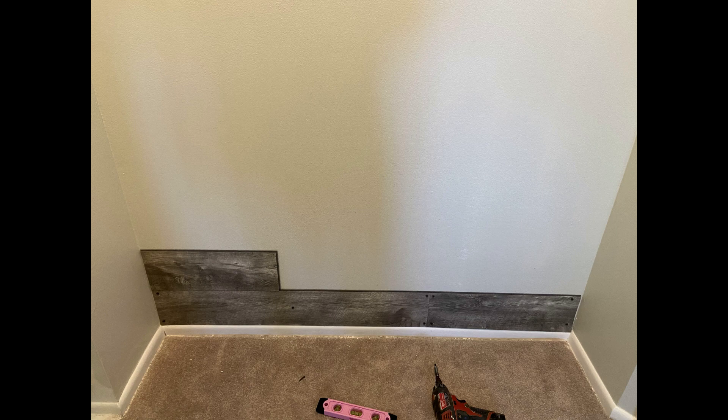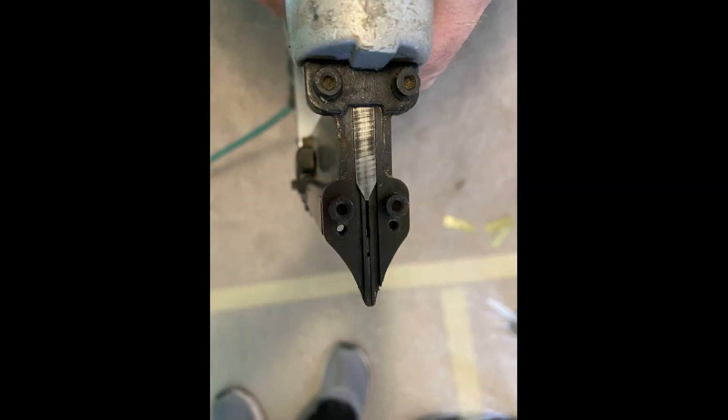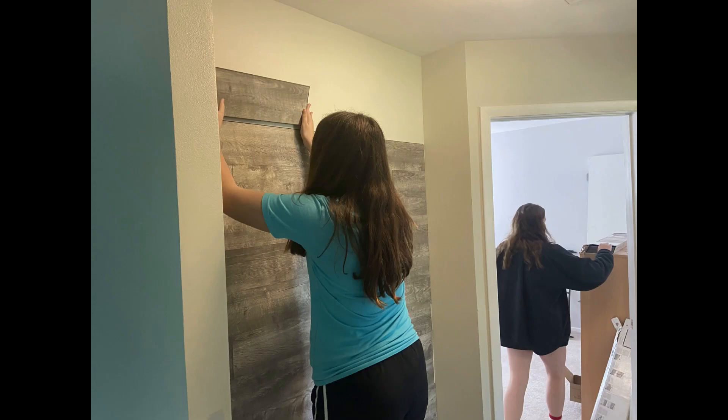You can see here the first couple of pieces, however I didn't like the way the screw heads looked — they looked too big. So we ended up switching to a nail gun that uses pinhead nails, and that was a lot better.